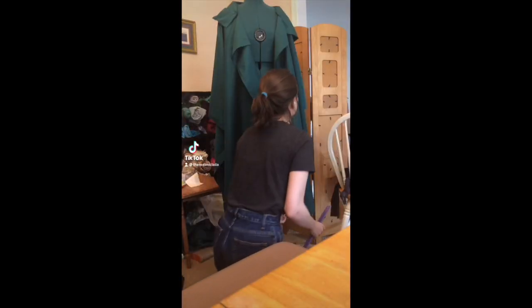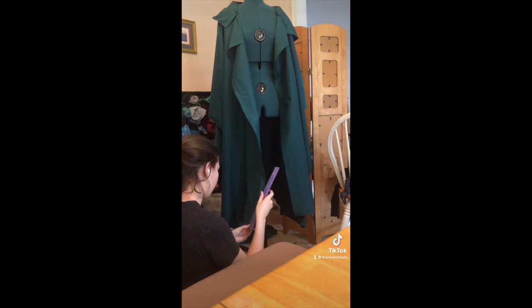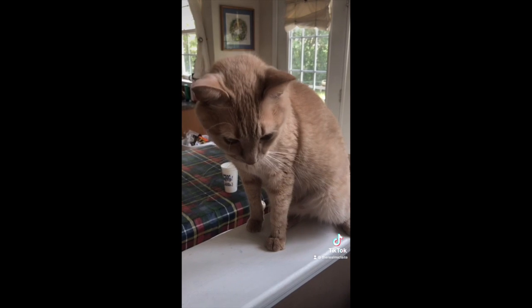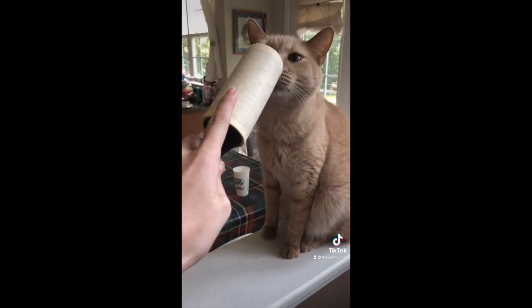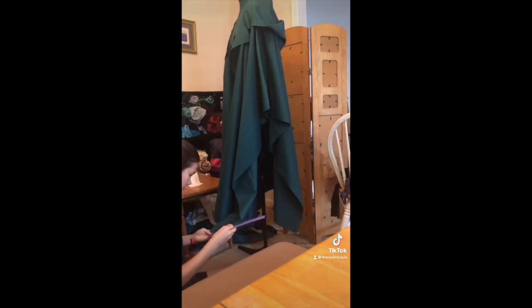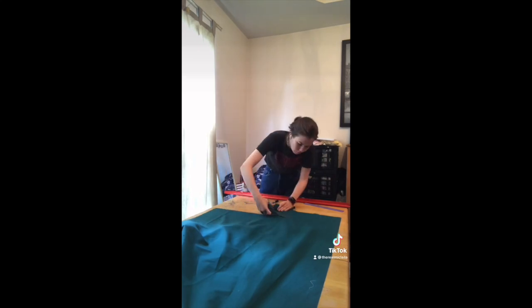Hey guys, welcome back to days three and four of making a Sylvie costume — I combined those two days because there wasn't enough to show for one day. The first thing I noticed was that my cat took a nap on top of my cloak and got his orange fur all over it, so I had to lint-roll that off. Then, the green lining of Sylvie's cloak is actually shorter than the black outer side, so I cut about six inches off the bottom of the entire lining.